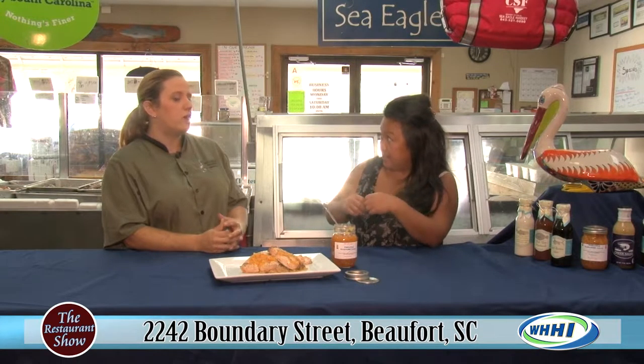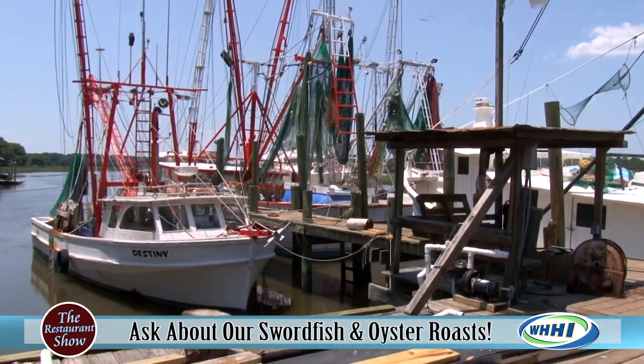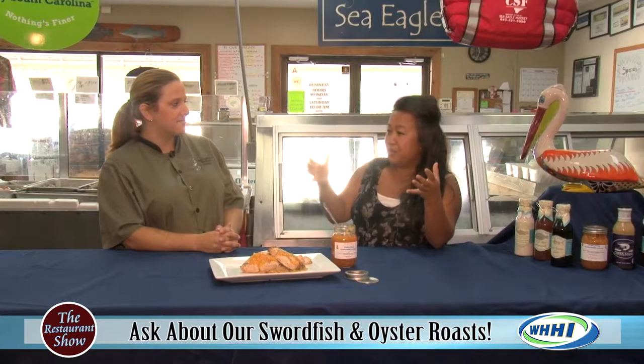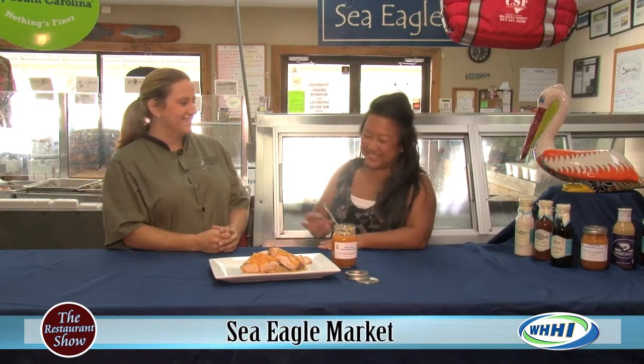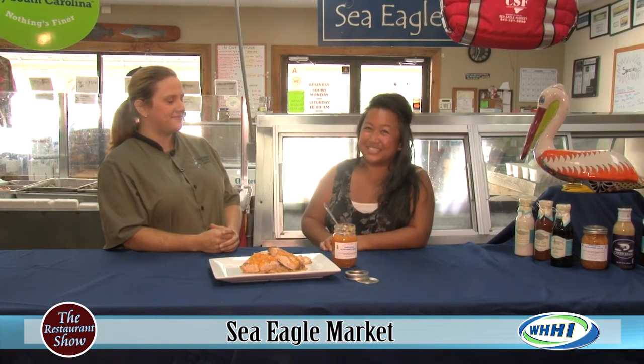Make sure you check them out. We now have two docks — one specifically ours, and we also pull from other local docks. The old Docks and Seafood is now Sea Eagle Market at Village Creek. I love the expansion — bringing all the local fish and seafood from the boat to our table. Check out Sea Eagle Market on Boundary Street in Beaufort.